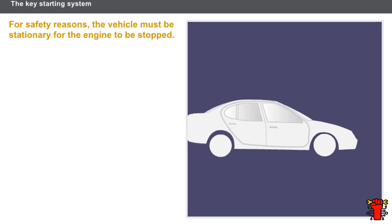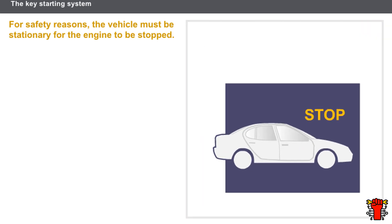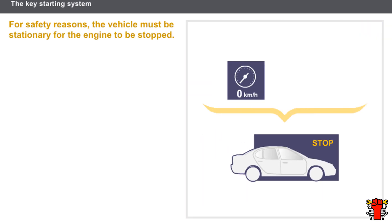Let's now look at the engine stop conditions. For safety reasons, the vehicle speed must be zero miles per hour. Simply turning the key will then stop the vehicle's engine.